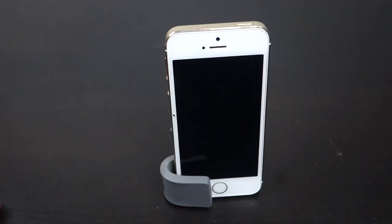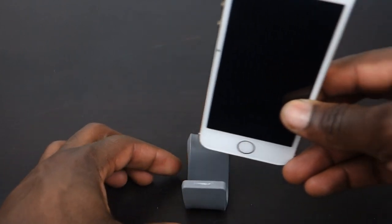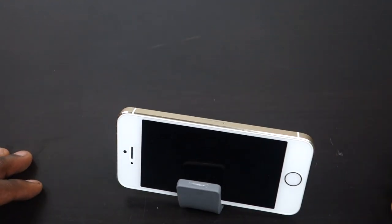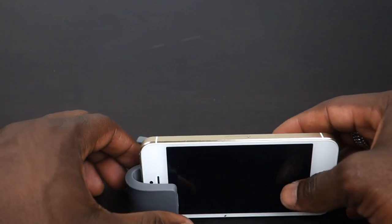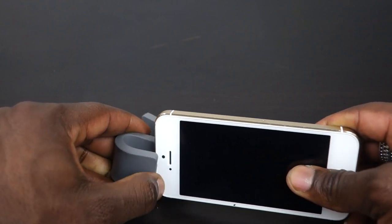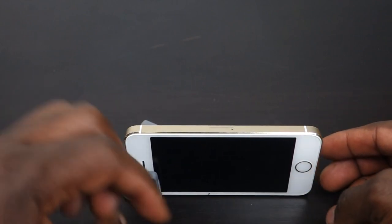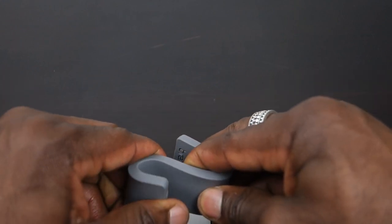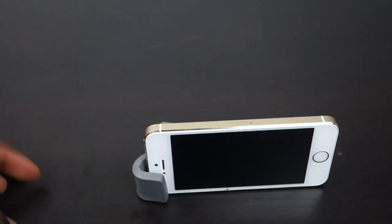Here we are with the iPhone 5s placed in the Brefo Gumstick. I can have it in this position, place my iPhone 5s in there, and I'm good to go. I can have it in landscape mode on either side. Now, some people might be thinking it's blocking the display — but you can resize it. You can reshape it so it's more bent toward the end rather than covering the screen.